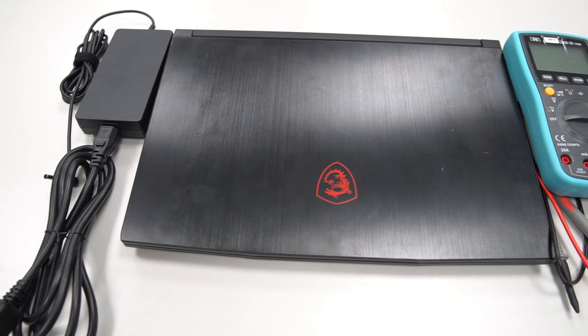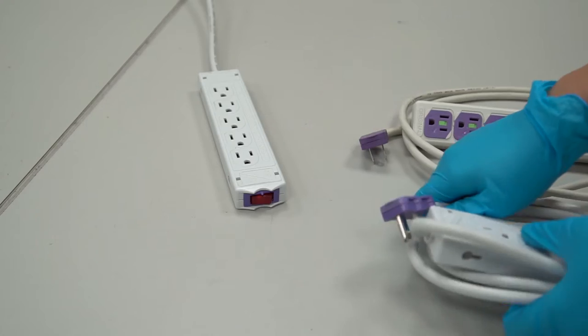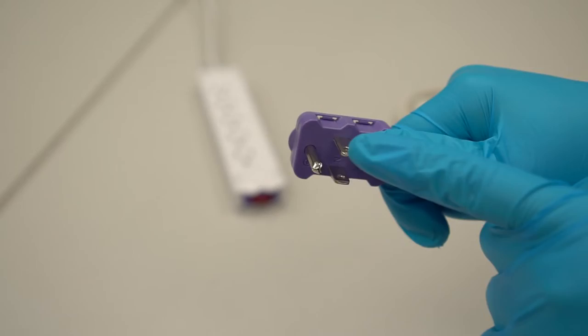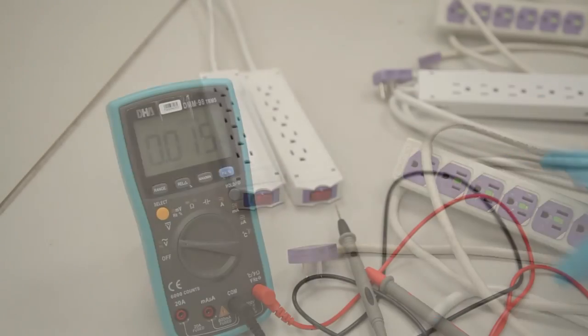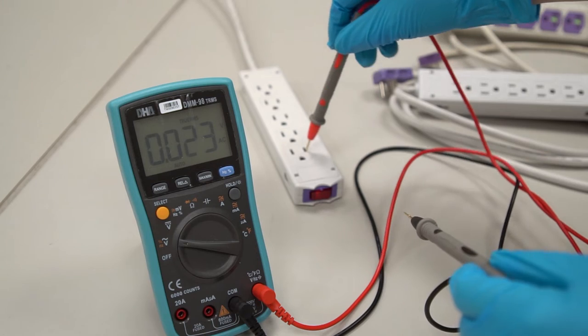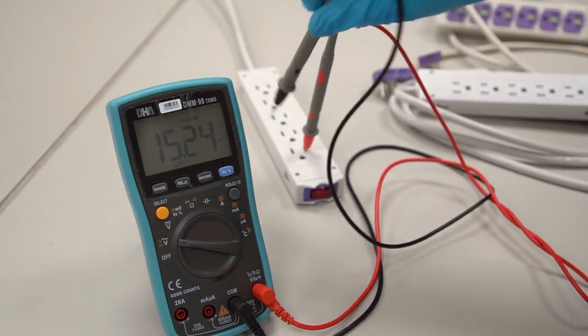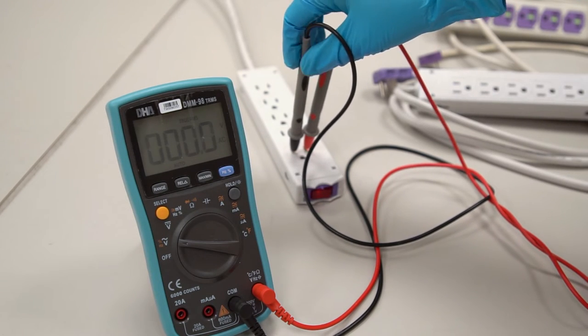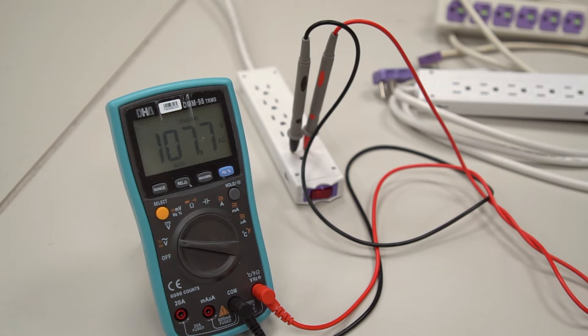Let's move on to our main topic: how to inspect if the socket is grounded or not by using a multimeter. We will use a grounded extension cord and an ungrounded extension cord for demonstration. Turn on the multimeter and set it to voltage. Inspect the socket with the multimeter to ensure the voltage of the socket falls within a normal range, depending on the region. For example, we use 110 volts in our location, which is an important step to ensure the following tests are based on an authentic standard.